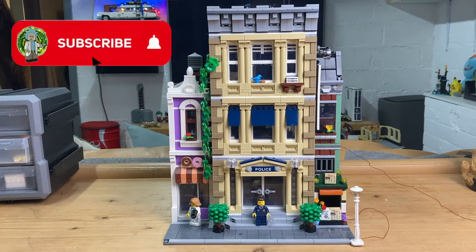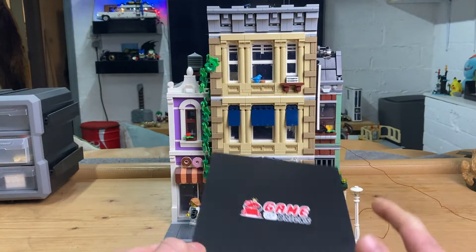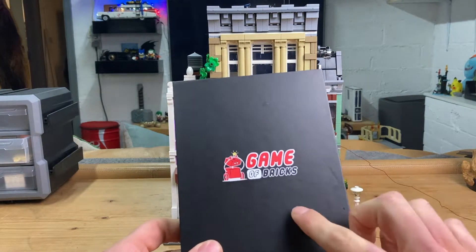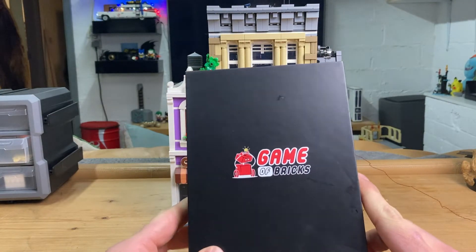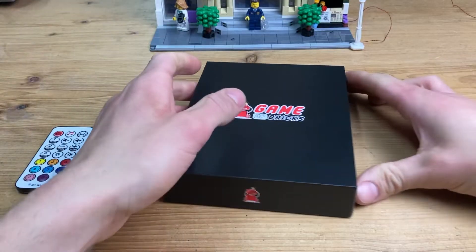What's up everybody, Brick Sanchez here, and today I will be reviewing this very awesome light kit from Game of Bricks for the police station modular. Most of you probably know I've been using Light Tailing for the most part in my city, but the Game of Bricks brand has also caught my attention for some time now, especially with their sound kits.